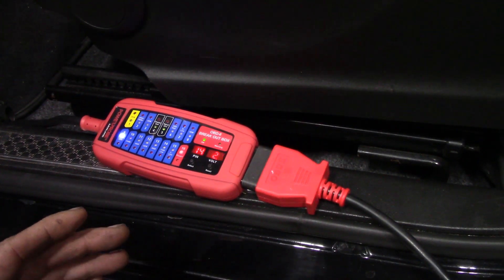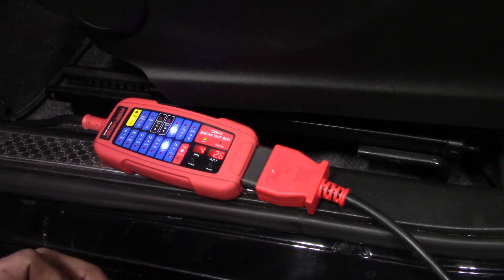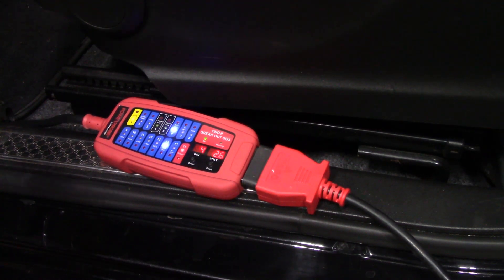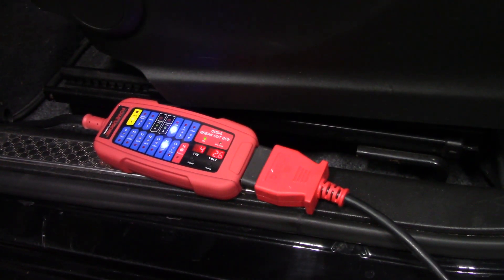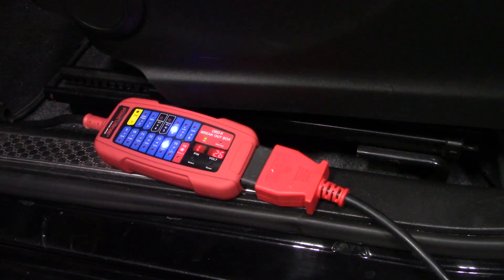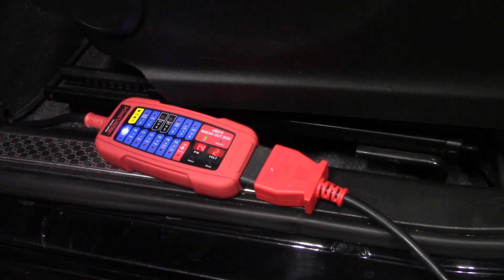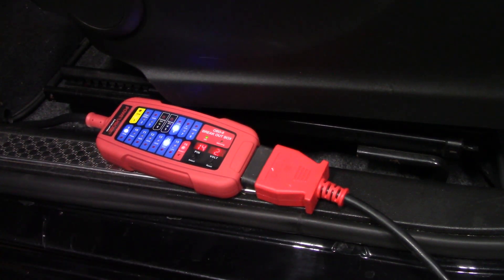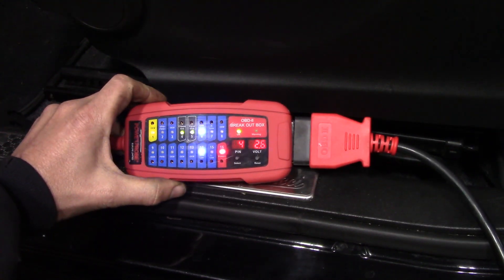Power Probe has made a beautiful breakout box for the OBD2 connector. I haven't seen a lot of guys using this and I'm not sure if that's simply because it's not marketed heavily. I do not know the retail price. I checked a couple of places before calling Power Probe directly — they were out of stock everywhere I tried. My advice: if you're interested, call Power Probe direct. They're very nice guys to deal with and can tell you if they have any in stock.